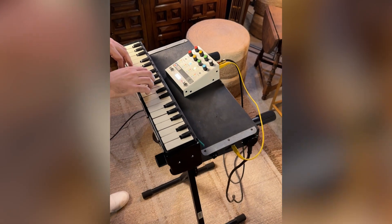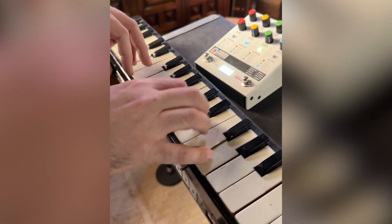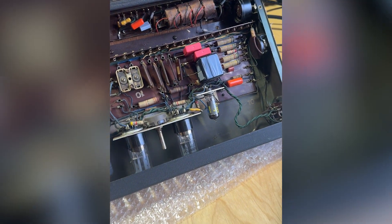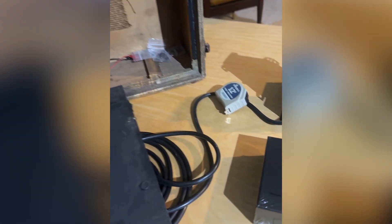This is a Selmer Clavioline, and it's a really early synthesizer that is completely powered by vacuum tubes. Inside the keyboard, there are tubes which power the oscillator, which is the tone generator for this instrument. The signal goes out of the wiring harness into an amplifier that's also tube driven.